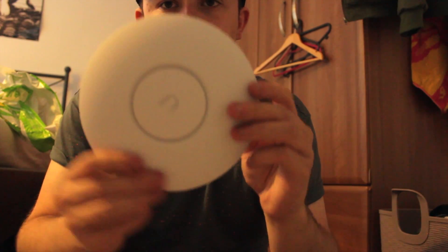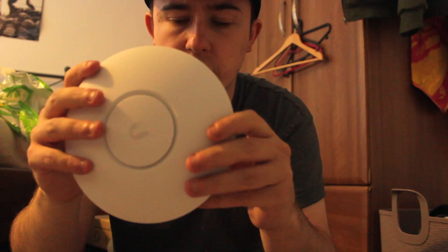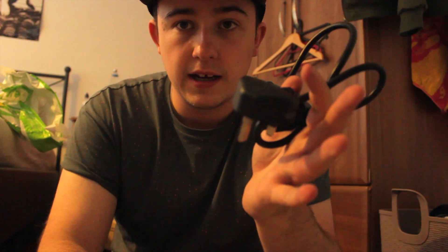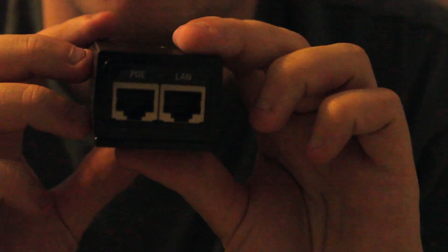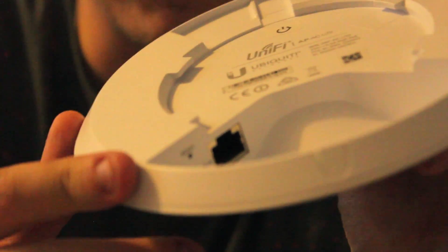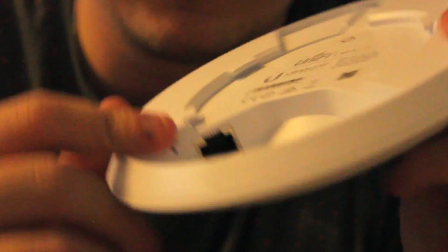In the box we get the device itself — quite an attractive little unit, small and sleek, made out of plastic but fairly well built. We get a power cable and a PoE injector. PoE is Power over Ethernet — you can see a port labeled LAN which plugs into our existing router, and the other port goes out to the access point. The access point only has one Ethernet port on the back with nowhere to plug in power, because the power and data travel over one single cable at the same time.